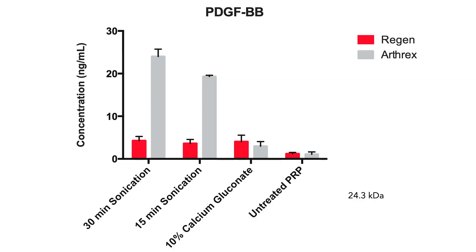In the next study, I compared two different types of PRP: Angel Arthrox and Regen. I took it up to 30 minutes of sonication, and at 30 minutes, what I found was I was getting five times the concentration of this high molecular weight protein — a 24.3 kilodalton growth factor.